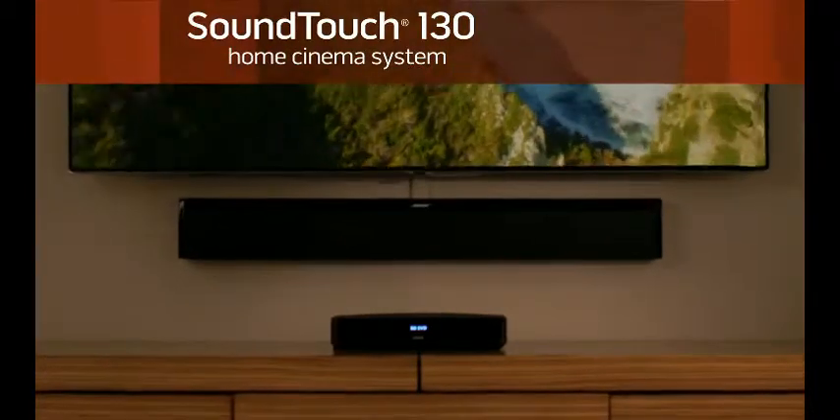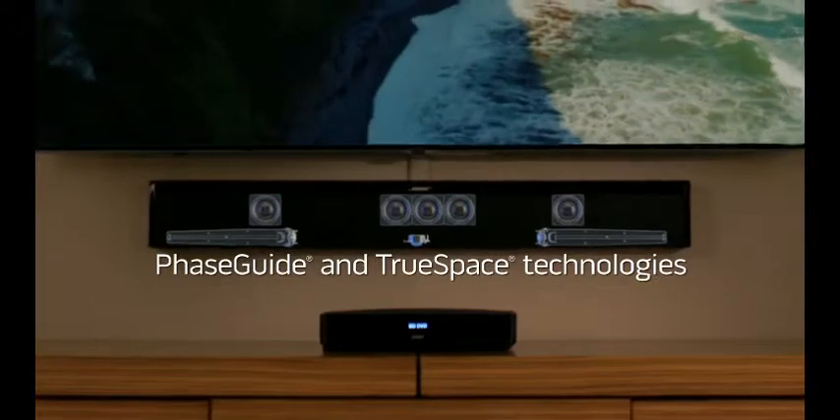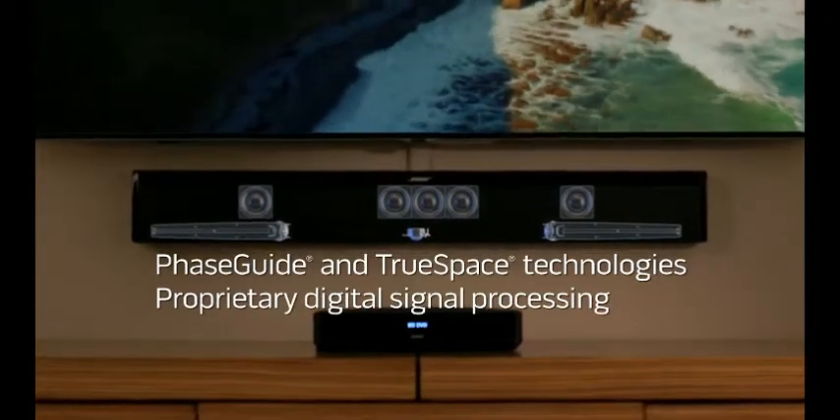The SoundTouch 130 system, the best performing sound bar from Bose. Inside, a six-speaker array delivers a continuous sound stage all across your room, so the sound moves with the action on screen. And the compact wireless base module can be placed almost anywhere.